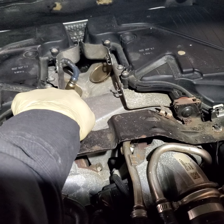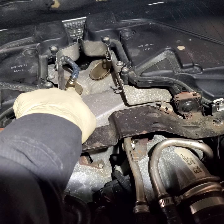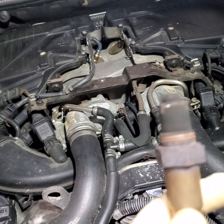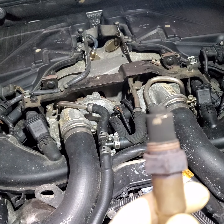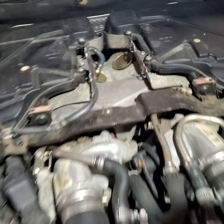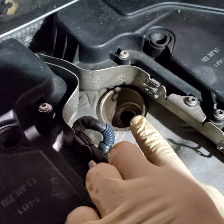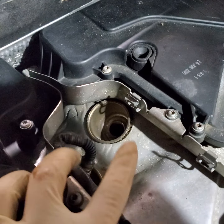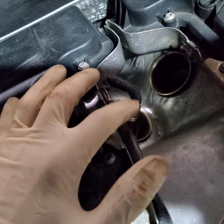I took off the O2 sensor and looked at it using a bore scope to see what the converter looks like. This is bank two sensor one — this is what it looks like. But bank one sensor one was filled with carbon. I was in the middle of putting the scope into this converter as well, but unfortunately my camera gave up on me. In any case, I'll show you what the bank one converter picture looks like.